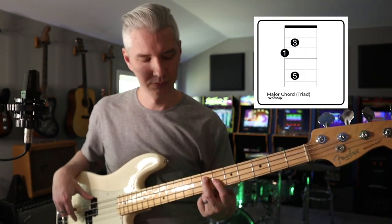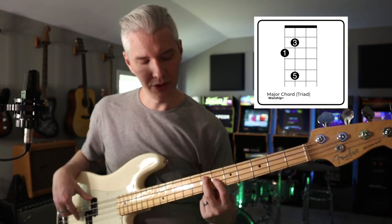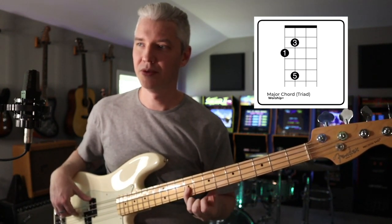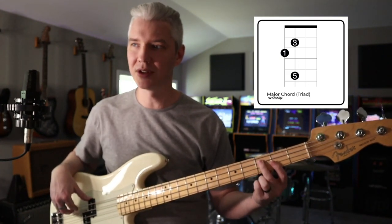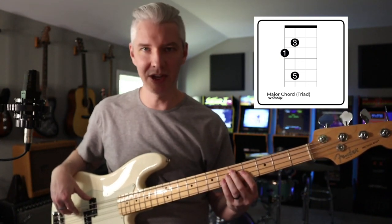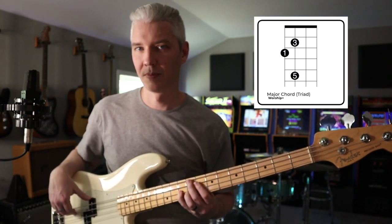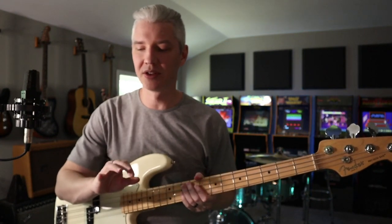No matter what chord we play, if it's a major chord we can use the same shape. Here's E: the third is right here — down a string and back one fret — and here's our fifth. They maintain this shape. If I wanted to play C major, same shape. D major, F major — that's how I'm going to arpeggiate through the progression.